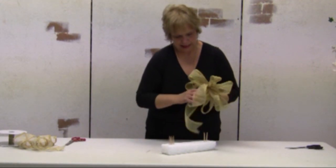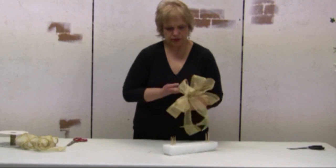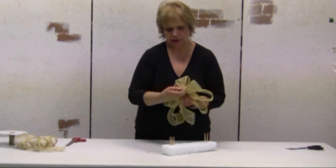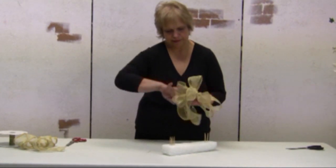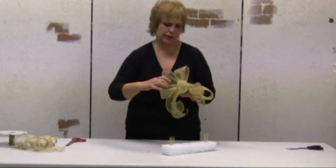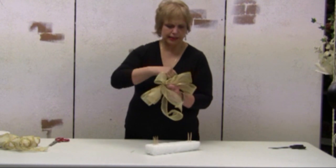So now here we have our bow. We have the center loop which you can put sideways or up and down. Here is our center loop which is a little bit longer than the other loops. There we go.